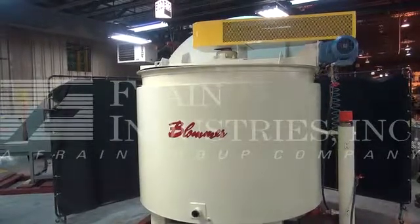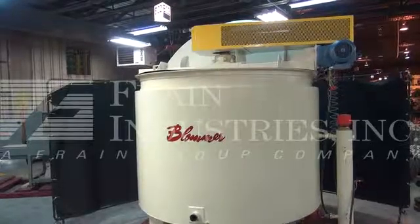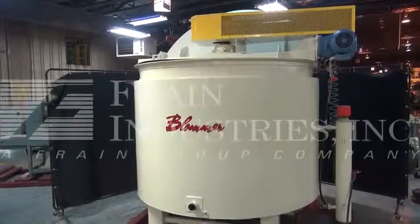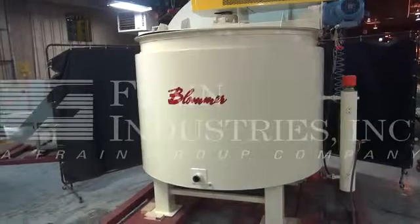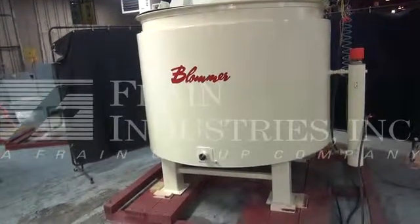The machine is currently set for three phase, 60 cycle, 240 volts on both the main mixing motor as well as the heater, and single phase, 60 cycle, 120 volts on the circulating pump.